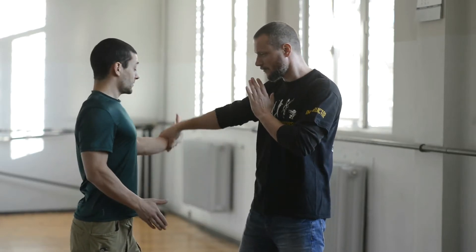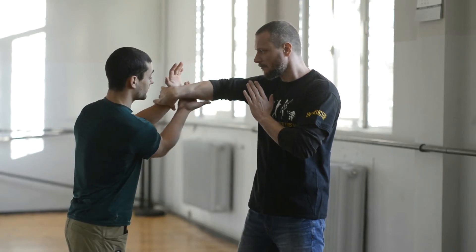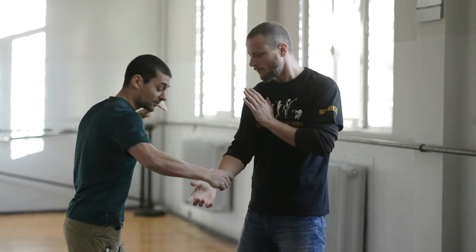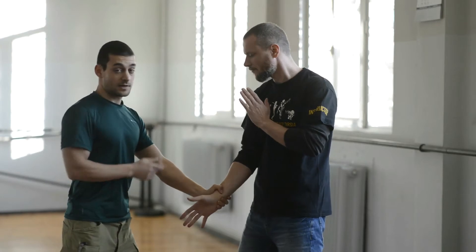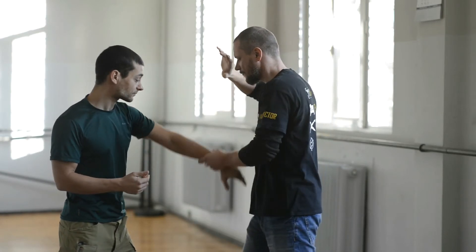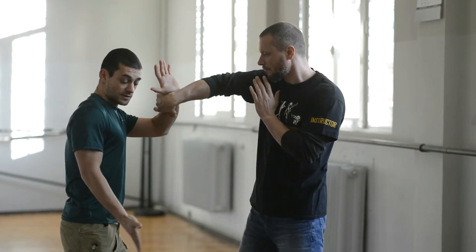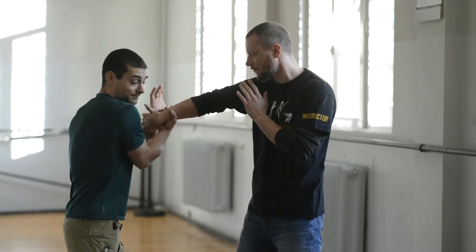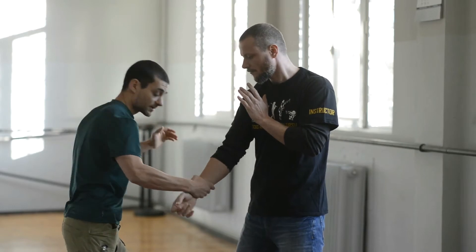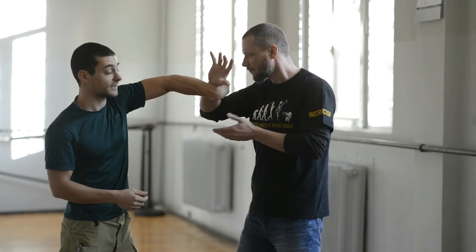You can also use your free hand to grab him, pull it to yourself, and then grab him again to cycle the drill. This is your number four. Circle inwards, grab his arm, pull to release, and then grab again to get back into the cycle.